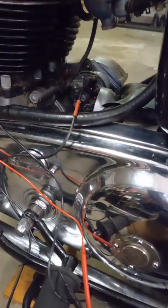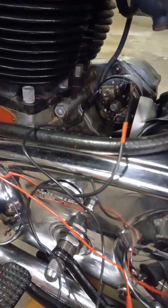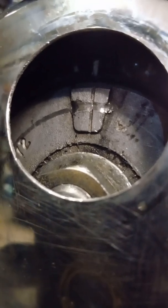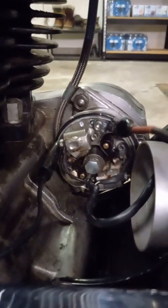1968 Norton Atlas — doing the static timing. Retarded at 8 degrees below top dead center. Cutaway shows timing marks: 8 degrees below top dead center, top dead center to the left, and 28 degrees to the right for fully advanced. Working off the right cylinder now.